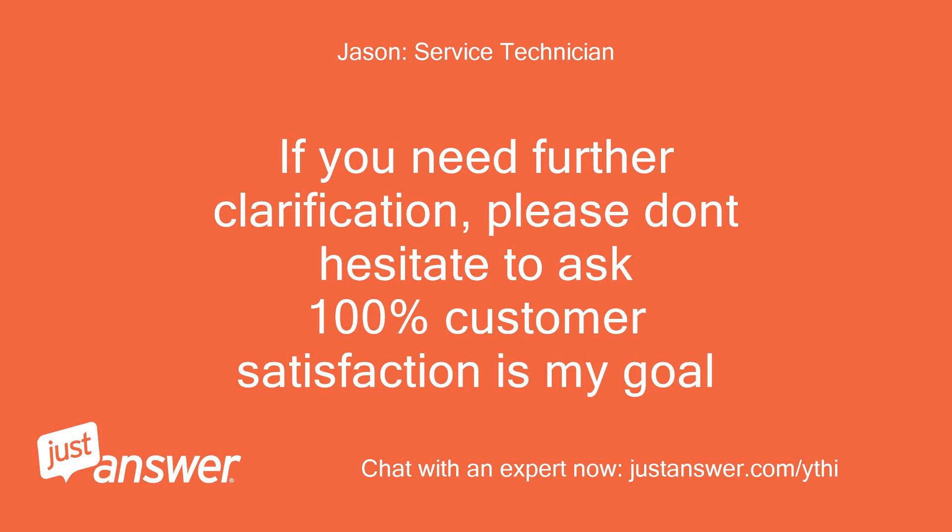If you need further clarification, please don't hesitate to ask. One hundred percent customer satisfaction is my goal.